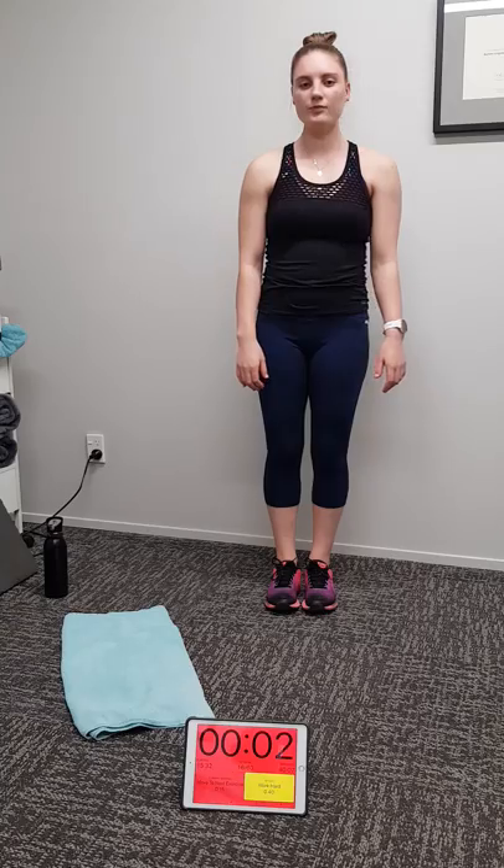Star jumps coming up. Michaela's getting a wee beat on it — she's starting to feel it, you should be too at home. Three, two, one, let's crank it — star jumps! Pump it hard. Carl's feeling it Michaela, with all this running on the spot and star jumps.